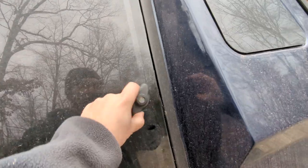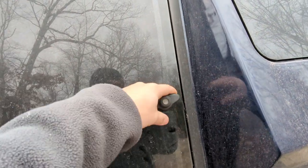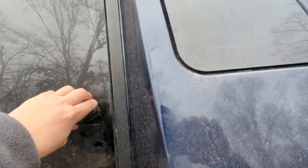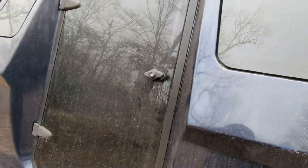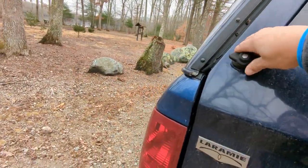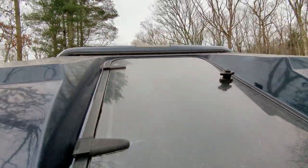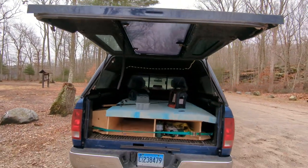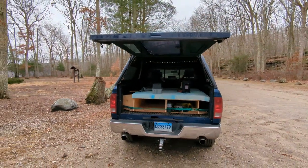Eventually I'll have to replace these T-handles with some that actually have a lock, but they work. The way this works is you undo these, undo these, and the whole door comes up so you have access to everything in there.